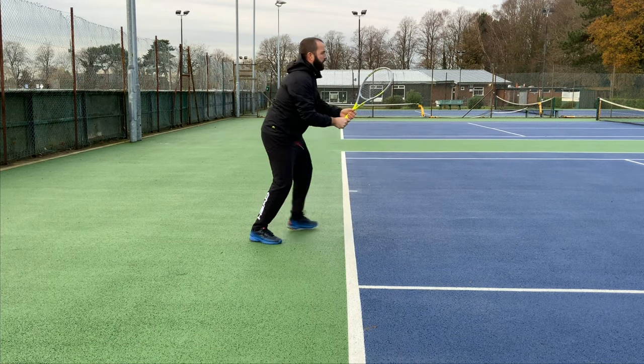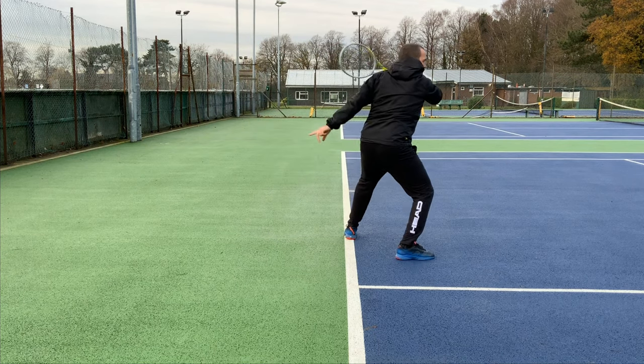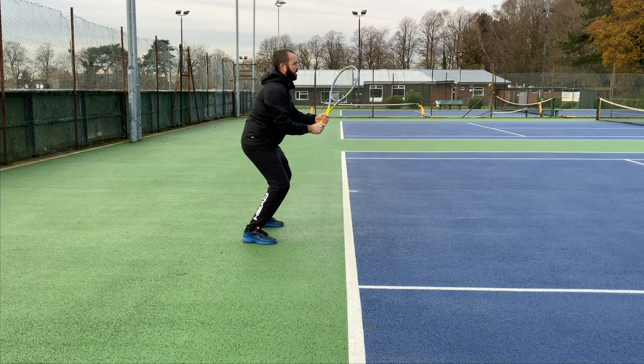You can also use your body weight to ensure you stay in balance, which is particularly important when you're trying to hit the ball quite quickly.